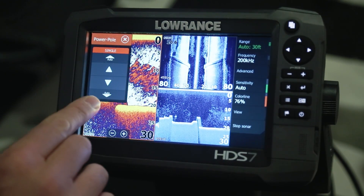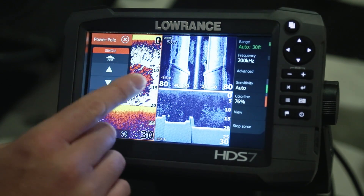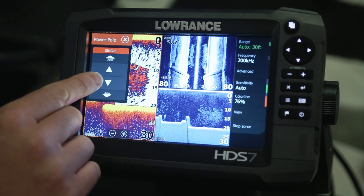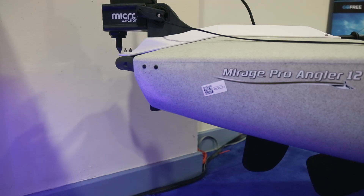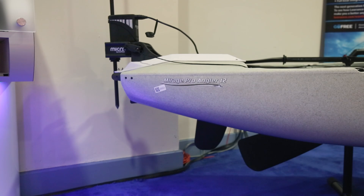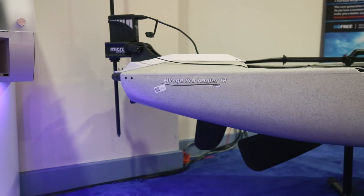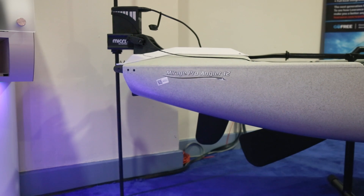One touch of the screen brings up another menu that will give you complete control of the Power Pole deployment. Manual buttons with the center up and down arrow keys will lower it down and up. The auto buttons at the top and the bottom will bring the Power Pole all the way up to the stored position, and the auto button for down will take it all the way to the down position until it makes contact with the bottom of the lake.